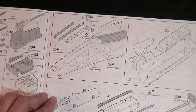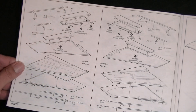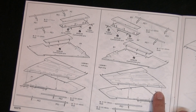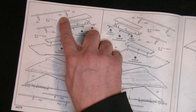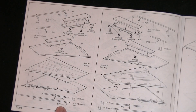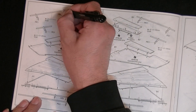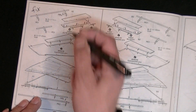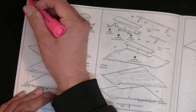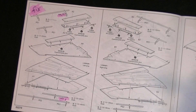Then the nose gear and wings. I watched another video where they mentioned that on page six parts one and two are mixed up — so I'm marking my instructions now to correct that. Highlight it so we know there's a problem there. That's why you always keep a highlighter around.